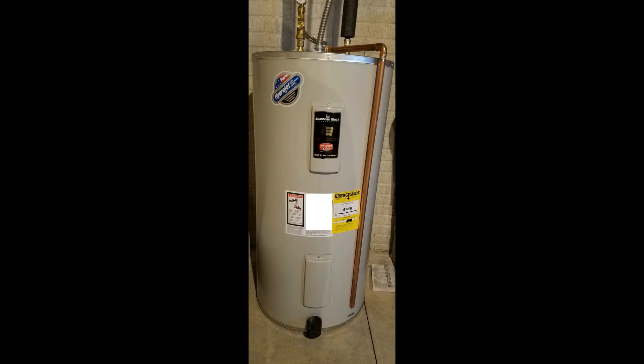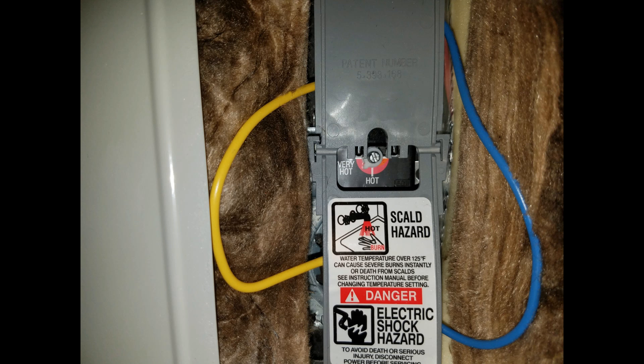There are two panels that need to be removed — one on the top and one on the bottom — removed with a simple screwdriver. Once they're removed, you can see underneath there are dials that need to be adjusted. It says 'hot' or 'very hot,' and when it came, we noticed it was just a little bit past the hot setting — that's when it was only slightly warm when we first moved in.